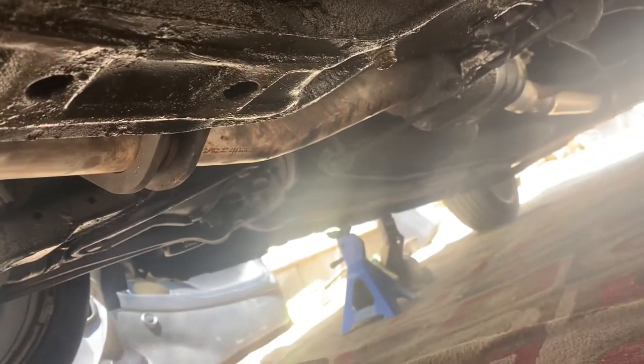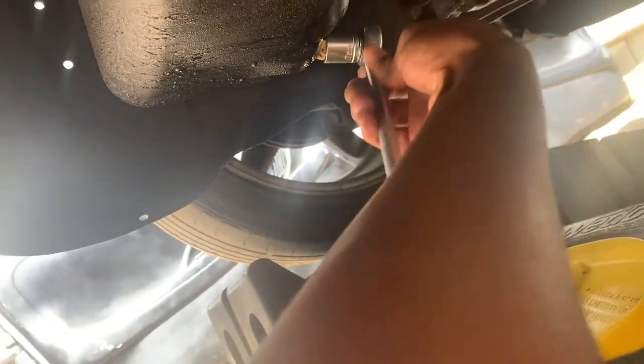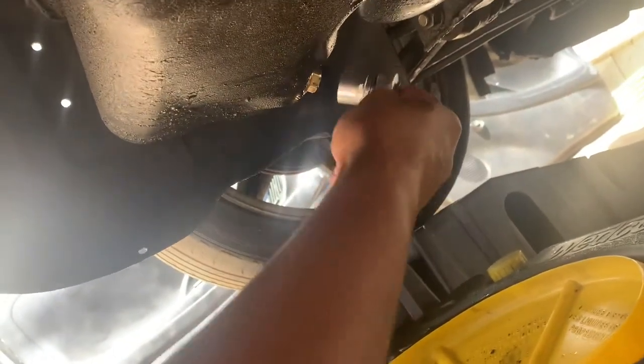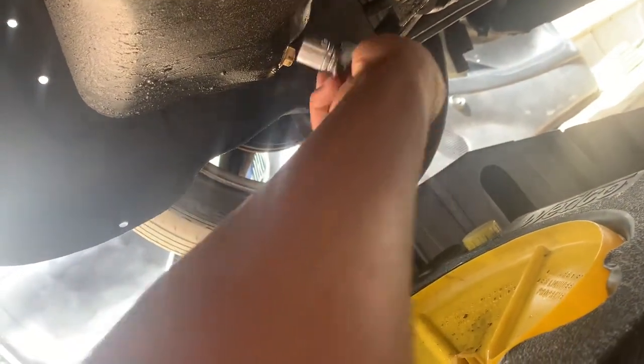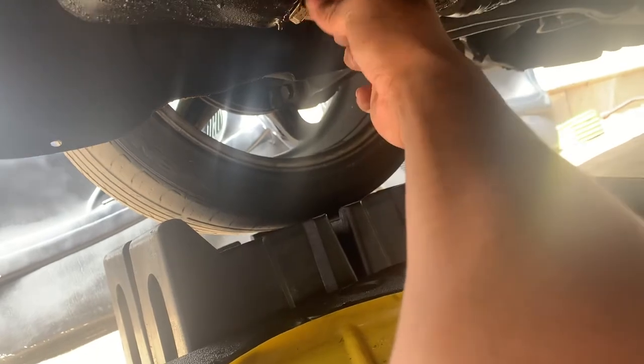It is like really oily and dirty under here, really oily and dirty. You're a hard one to get off, huh? Oh god, this oil is going to be so dirty — I can already see it.